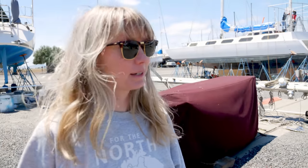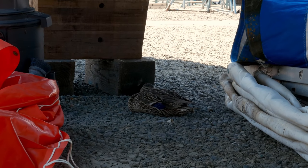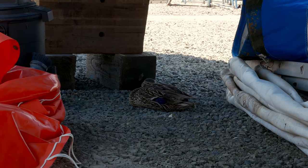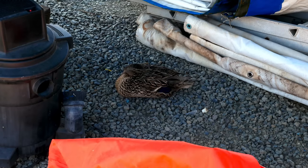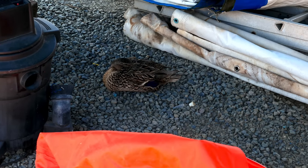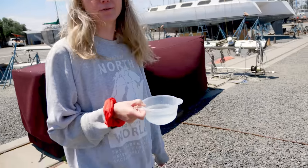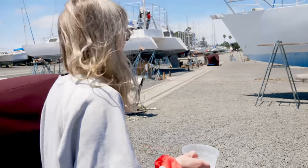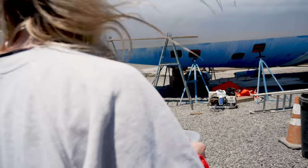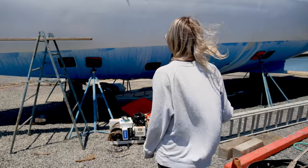We have this little duck here. I saw it the other day and it was kind of like limping — not walking very well, and looked kind of poor. I gave her water, and now she has been coming back to the boat. We've been giving fresh water each day, and each day she drinks all of it.